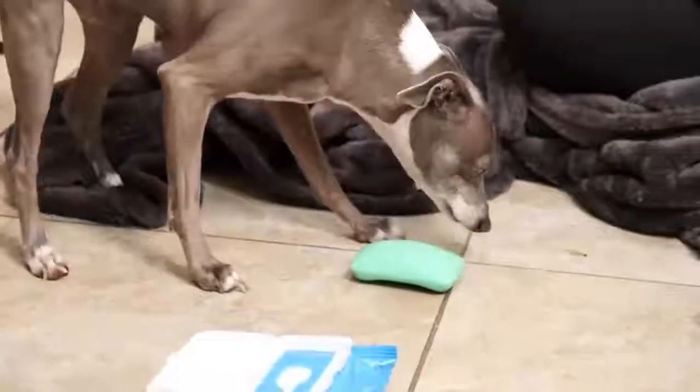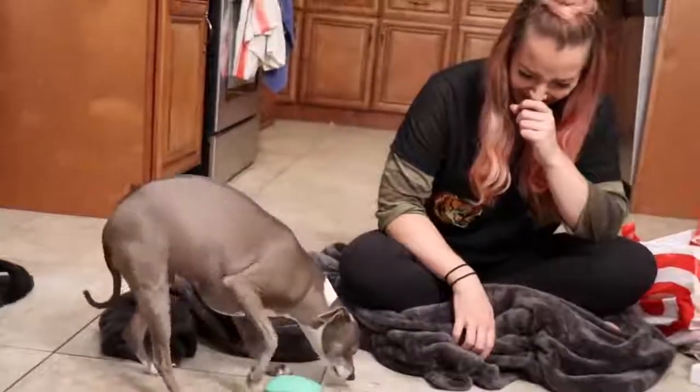A while back I made a video because my dog Kermit loves soap, and we determined what his favorite soap was by having him do a little soap test. It was incredibly stupid but a lot of people liked that video because Kermit is a weird dog and he's very charming. We discovered that he likes Irish Spring soap.